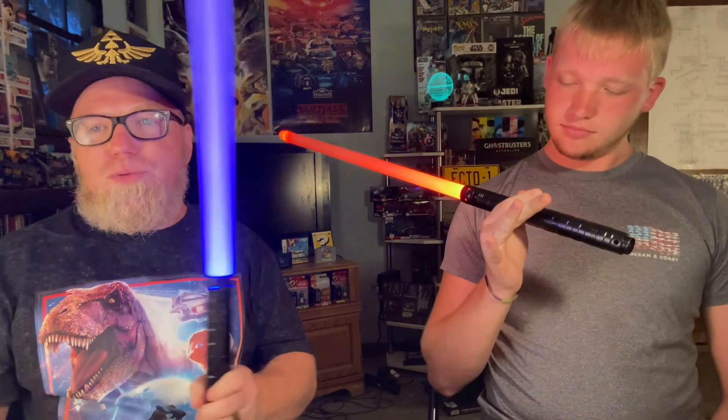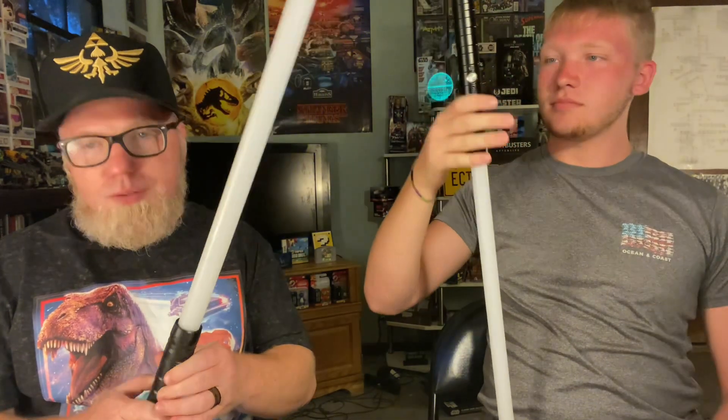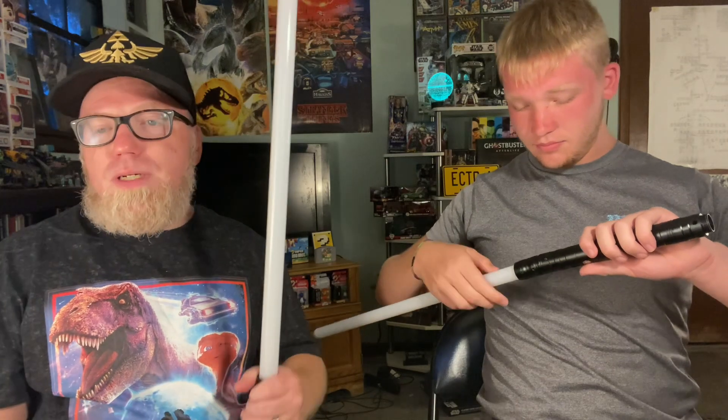We're going to jump into that in just a second, but I did want to show you these. Paul got these so we could mess around with them. They're not actually an official Star Wars issue, but they do all the lightsaber stuff, including making noise when you clash them. Not bad at all. The handle is very sturdily built — he and I fought with these a couple of days ago and they can take a bit of punishment. Less than 50 bucks total, and he did an absolutely great job picking those up. I haven't had a chance to do a night shoot yet with them, but we'll get to that another time.